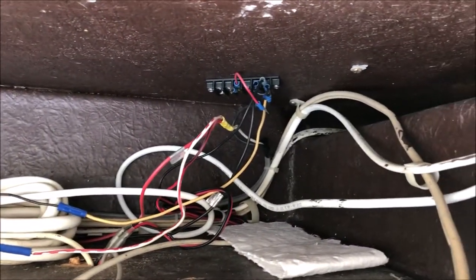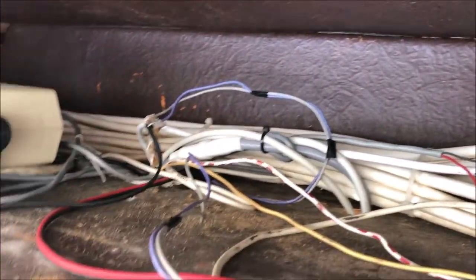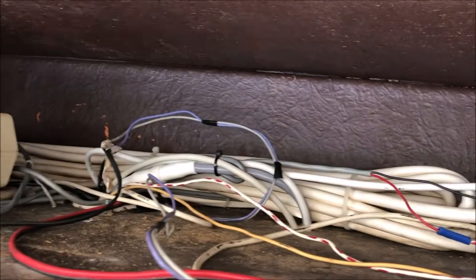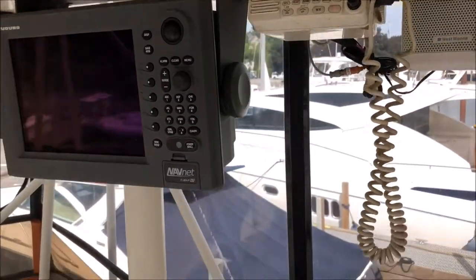If you look up inside the overhead box here, folks, this is what you don't want. This is a mess — we don't know what's what, who's where. While yes, everything turns on, this just doesn't work. Not acceptable.